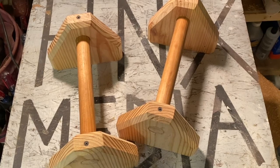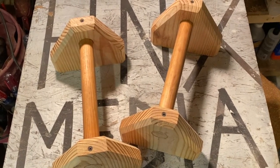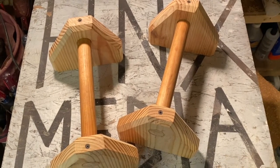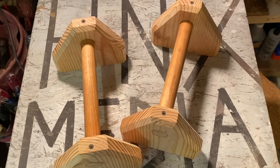Well that's pretty much it — as you can see this project's finished. You know me, I'll probably end up painting them or something like that, just to make them fit in with the rest of my equipment. But before we go, how about a little proof of concept.